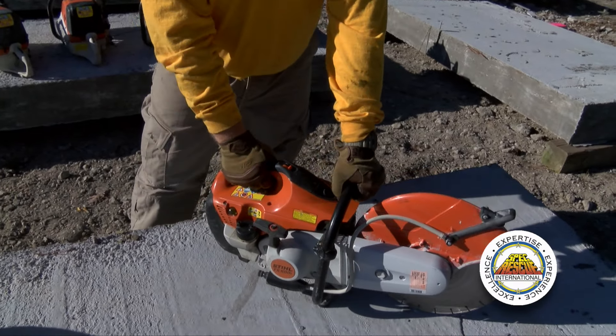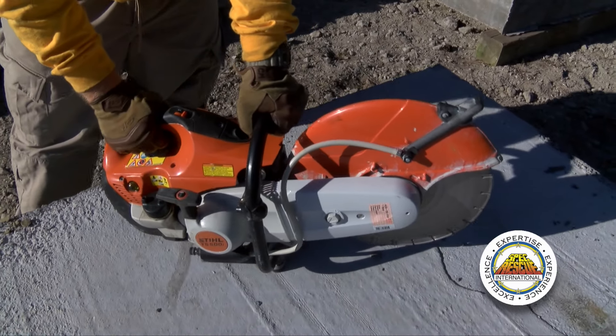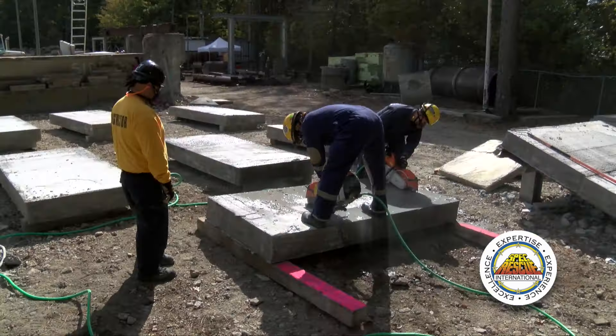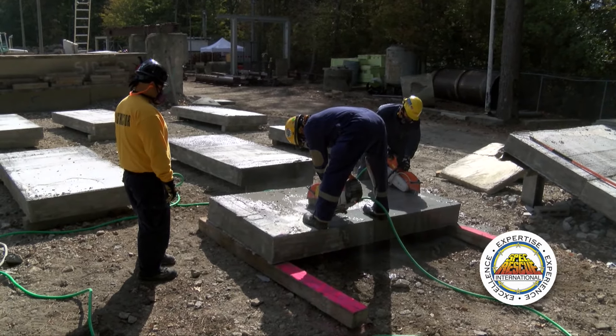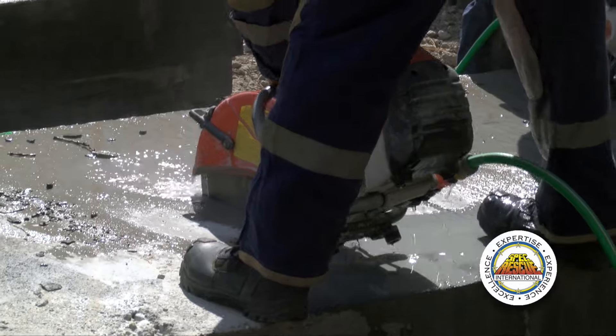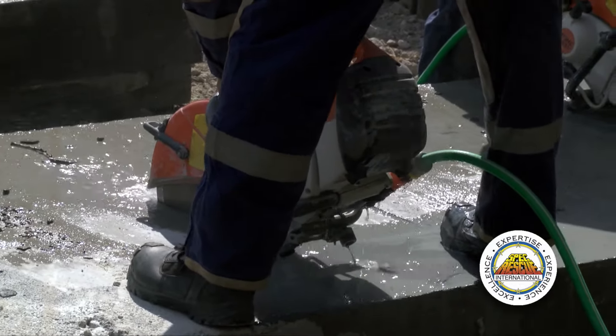You can experience kickback with a circular saw when cutting concrete. It is not typically as violent as what we see when operating chainsaws, but it is still a possibility. Maintaining good body positioning, feet shoulder-width apart, and good control of the saw at all times helps keep this a safe operation.